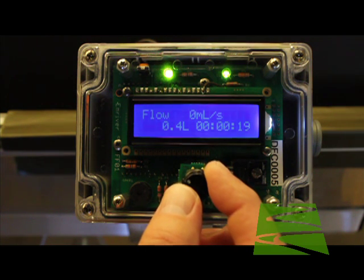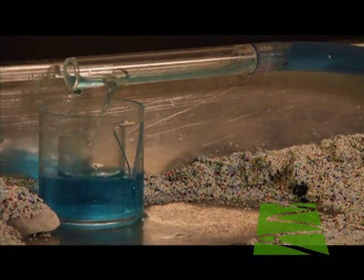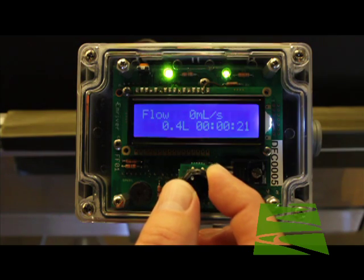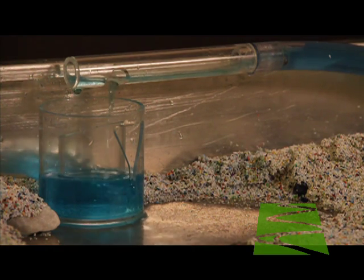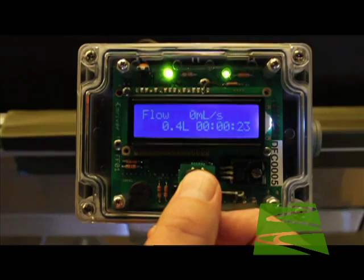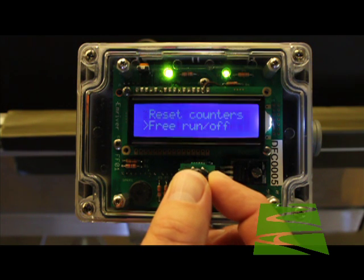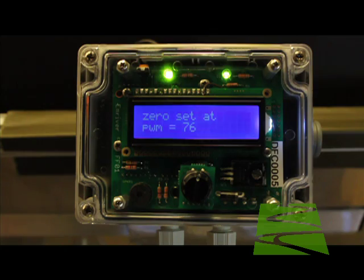To do this, carefully adjust flow with the controller so that you have near zero flow from the outlet. To be sure you have this, move the knob back and forth between zero flow and the lowest flow possible. Ignore the flow ratings on the controller. When you have the lowest possible flow, press the knob to enter the controller menu. Navigate to calibrate and press the knob again. Your controller is now calibrated.